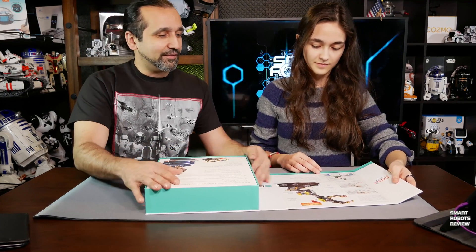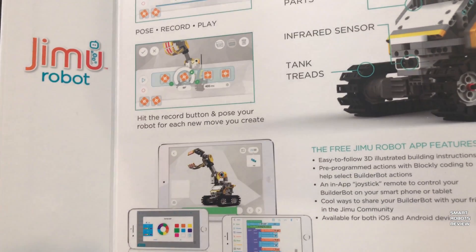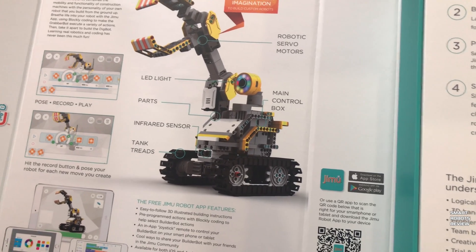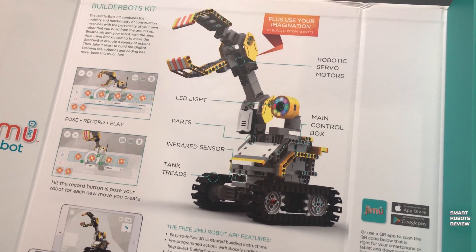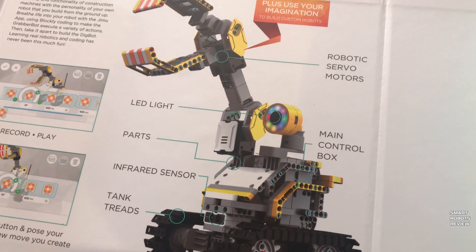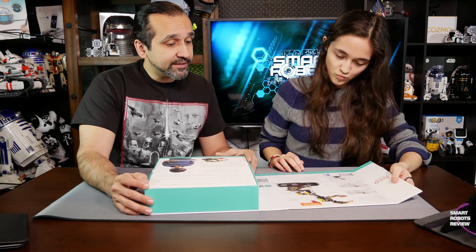It feels like an encyclopedia — very smooth, very beautifully illustrated. There's a free app, so it comes with an app. And it comes with an LED light — that's the eyeball of the robot. It comes with four servo motors, an infrared sensor, and tank treads. You can create two different builds with this kit.